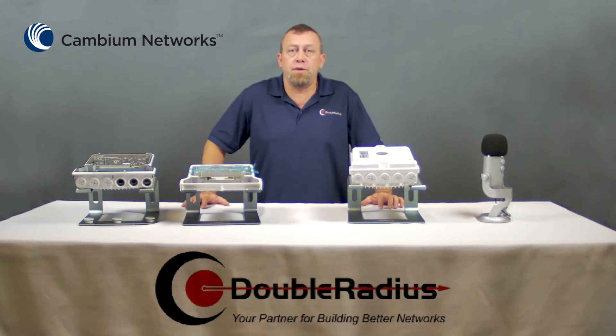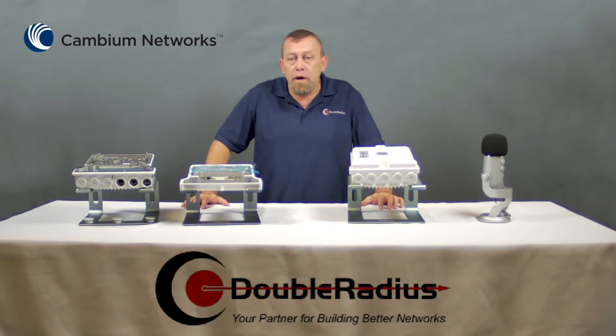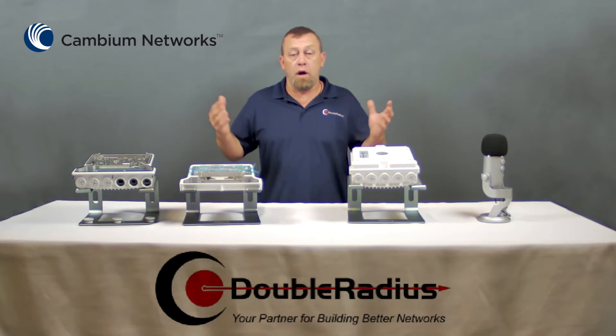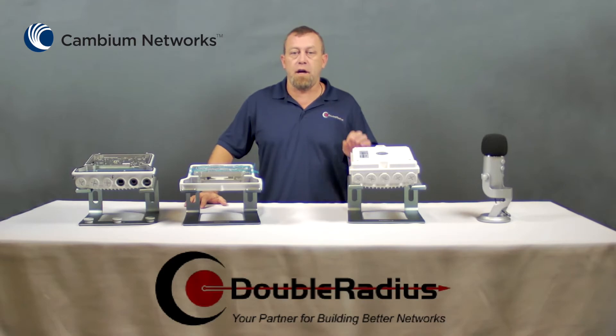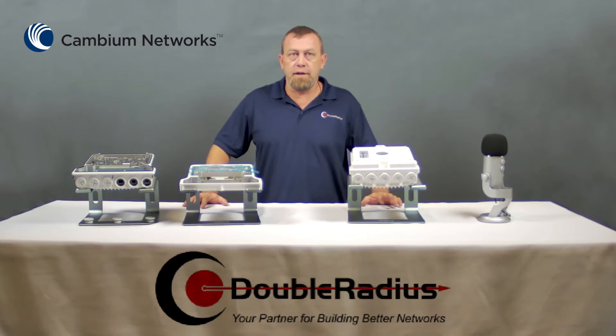Another cool feature introduced in the 850 is third-party MCABC. This allows you to run a redundant link with Cambium radios or other manufacturers, cable it into the PTP850, and still carry all that data on a single Ethernet or fiber cable down to your network or switch.